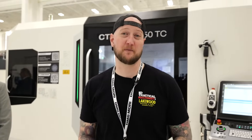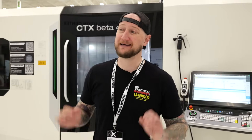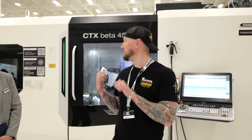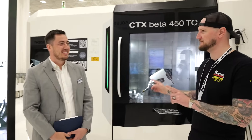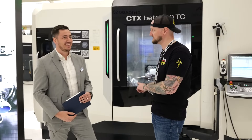What's up guys, Ian Sandusky from Lakewood Machine and Tool back here again for Practical Machinists. Welcome to our live coverage of DMG Mori's Innovation Days here in Chicago. There are a lot of brand new releases and premieres here. The first one I want to show you is the CTX Beta 450 TC, and I'm joined by Jacob who's going to help us out.